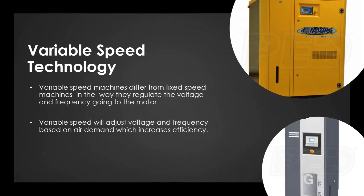So let's start off with talking about the variable speed technology. Variable speed machines differ from fixed speed machines simply for the fact that variable speed units actually regulate the voltage and frequency coming into the motor. Basically, variable speed units are going to be able to adjust the voltage and the frequency based on the air demand, which actually increases the efficiency of the unit.